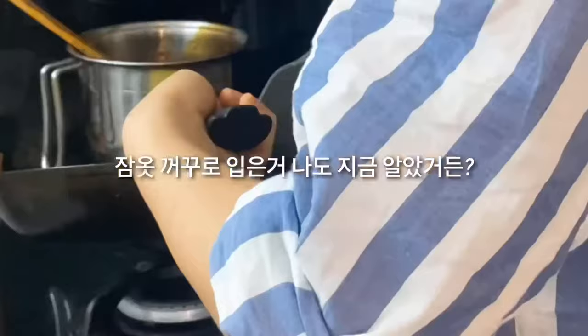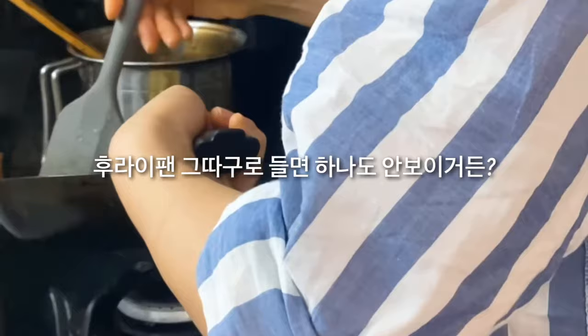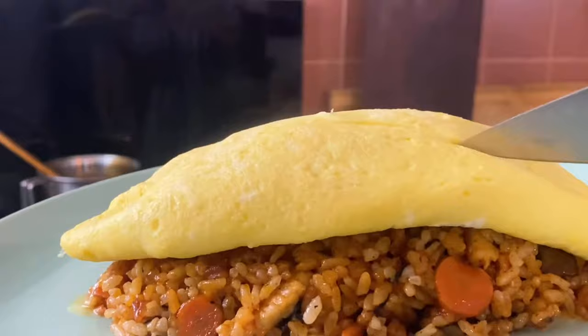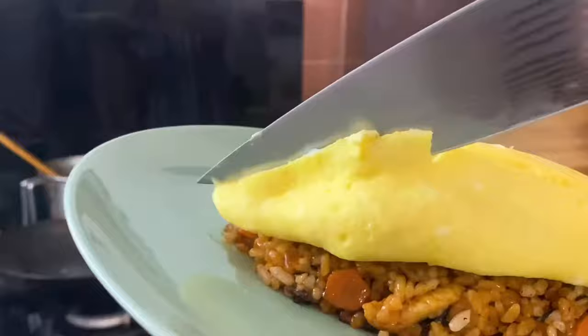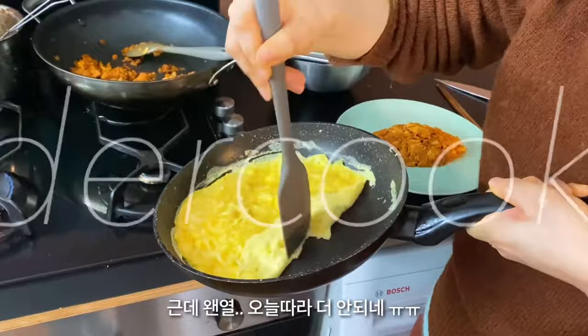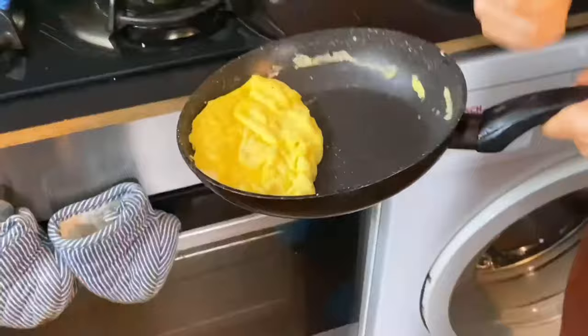The pan is preheated enough. The problem is I'm not an expert at camera angles. But anyway, I made something like an omelette. I invited my friend over, so she could watch, and I screwed it up. It was undercooked. I think I was kind of nervous because someone was looking at me. But maybe it will be okay if I flip it.